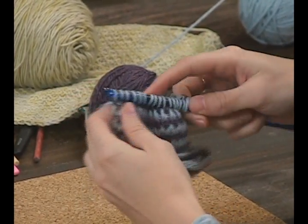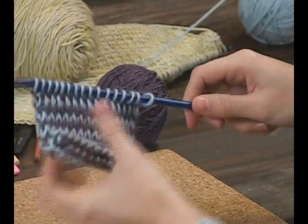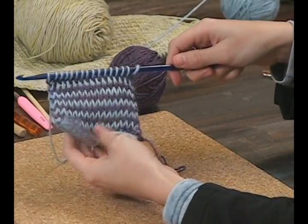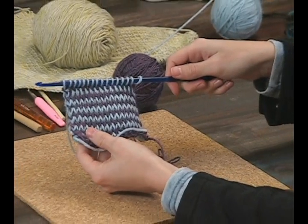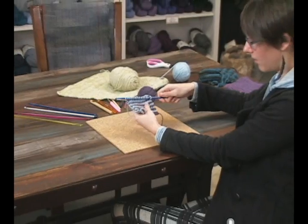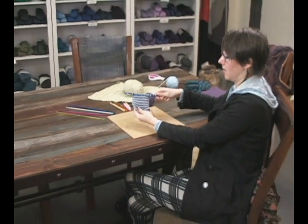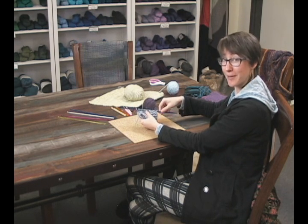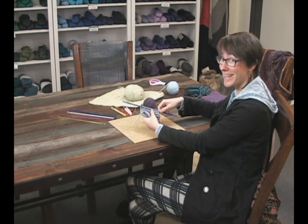Then do that last one on the end. There you go. You just keep doing this until you run out of yarn or decide to stop. This is double-ended two-color Tunisian crochet. My name is Leanne, I'm here at Jimmy Bean's Wool. Happy crocheting!